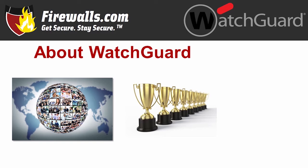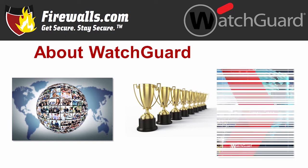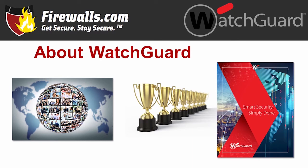We are talking firewalls here today, but WatchGuard offers a full suite of solutions, including wireless access points, multi-factor authentication, and more, plus the security services to go with them. With the motto of 'smart security simply done,' WatchGuard's focus is on making network protection a straightforward process that leaves no business behind.